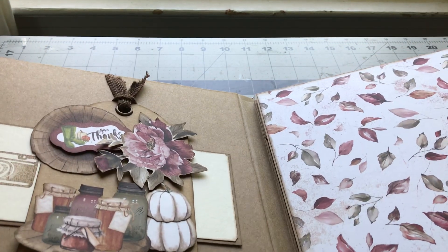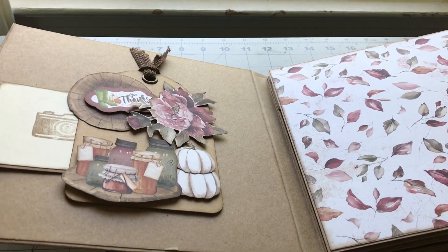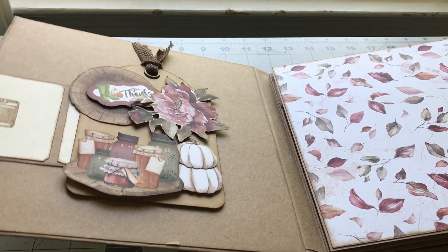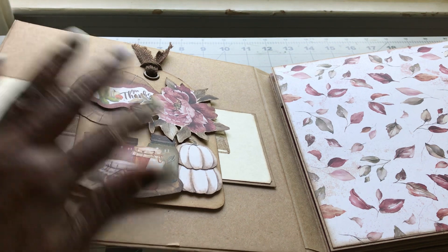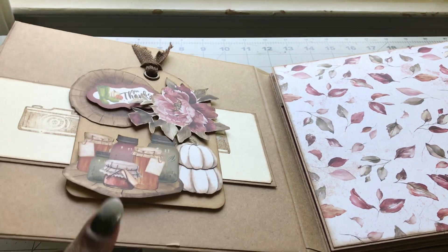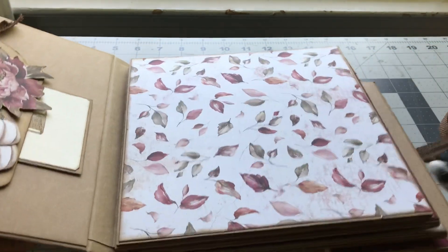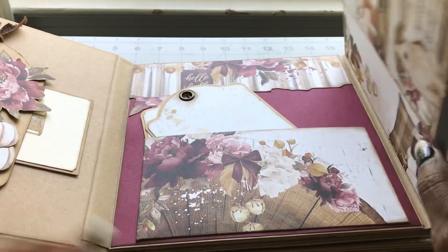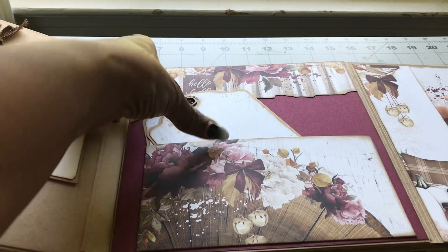So let's go ahead and look inside — this is a four-page album. On the front I've created a tag and used it like a belly band so they can put photos in there. I also fussy cut and made out some embellishments, and look at that — isn't it just gorgeous, those leaves?